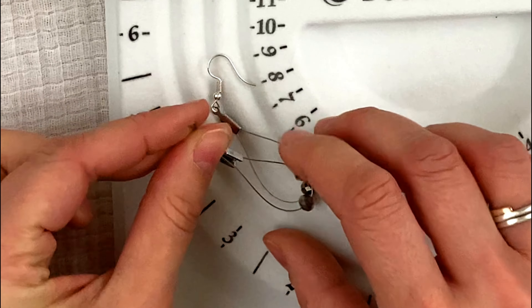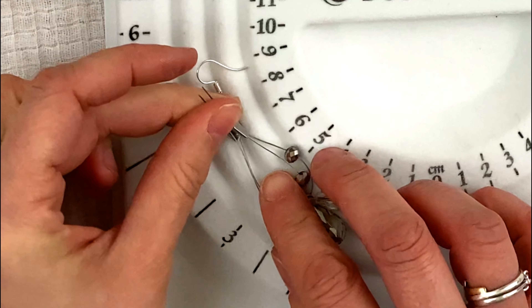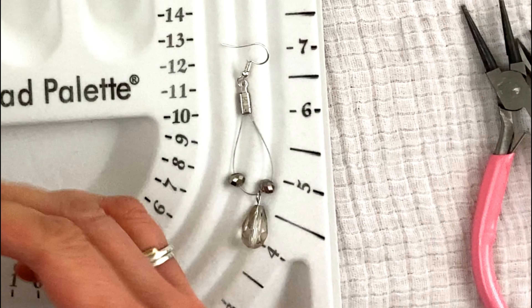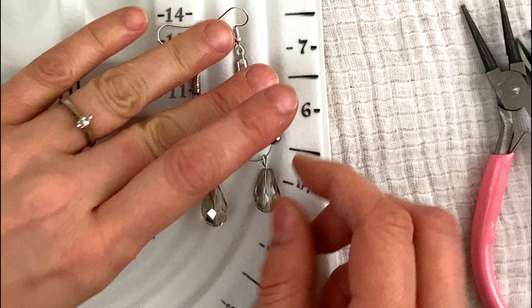I'm gonna make my other one now. Measure it to match, then do just like with the other one — bend it, put some glue in there, bend the other side. And there you go, my fellow jewelers — you have two cute dangle earrings!